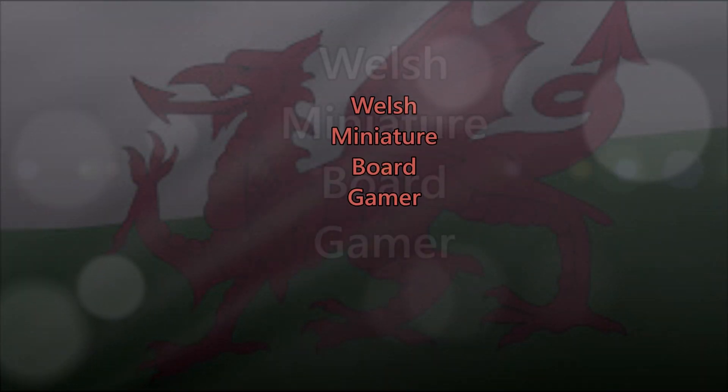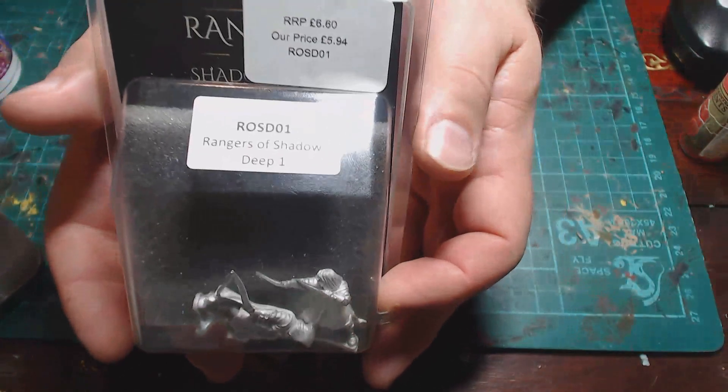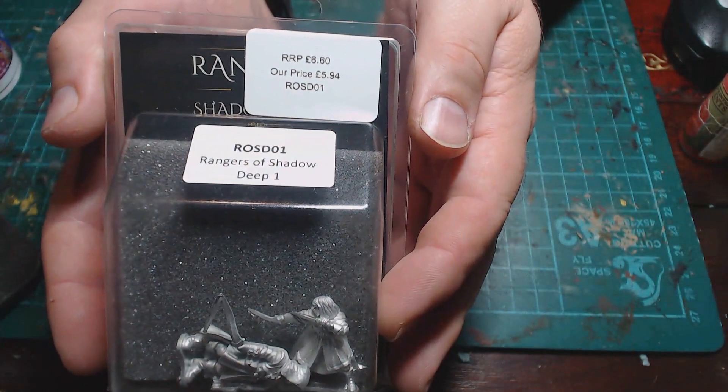Welcome back to Welsh Miniature Board Gamer. Today we're going to have an unboxing and review of the Rangers of Shadow Deep Rangers One set — these are the official miniatures for the Rangers of Shadow Deep game.